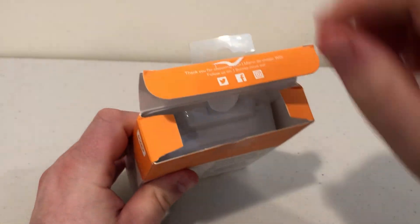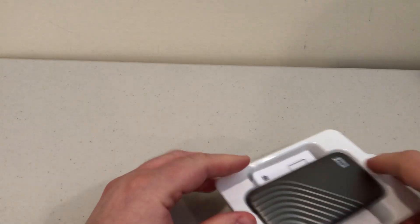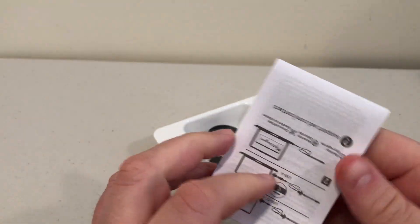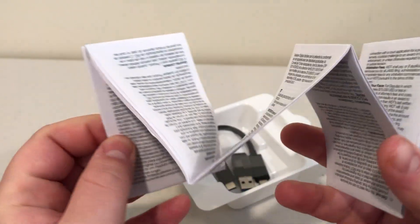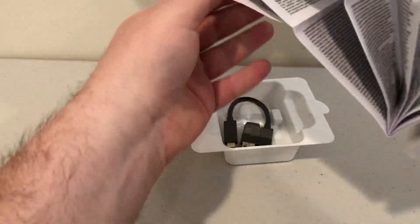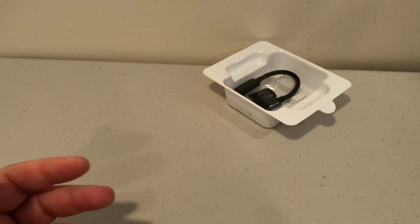Let's go ahead and open it up and take a look. Inside we have the drive itself, which I'll put to the side, and an instruction manual. It shows you how to plug it into a computer — pretty straightforward. Wow, this is a huge piece of paper for a drive, with tons of languages. It seems a bit excessive.